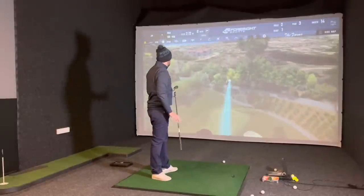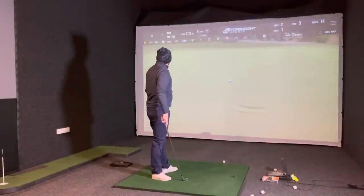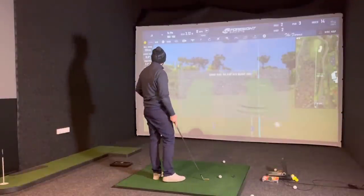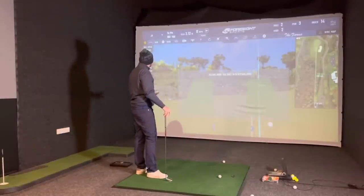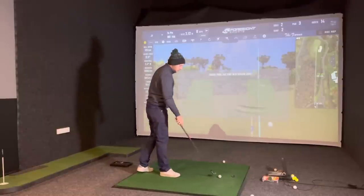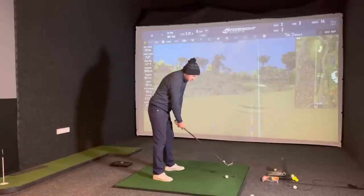Vice up first - pretty good shot! You nearly holed it last time we played this - the flag was back left and I went a tiny bit long. 5,800 spin there, carried 183, the perfect number, and ran out to 190. Very similar to what I actually did on the actual golf course. Pro V1 up now.